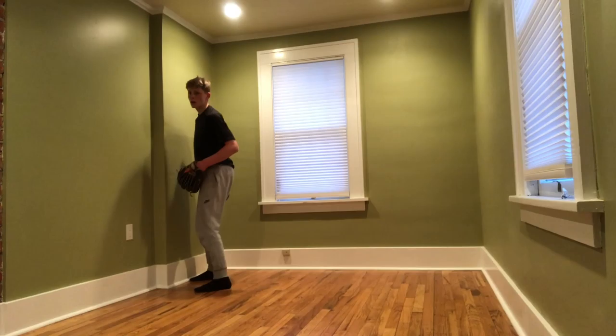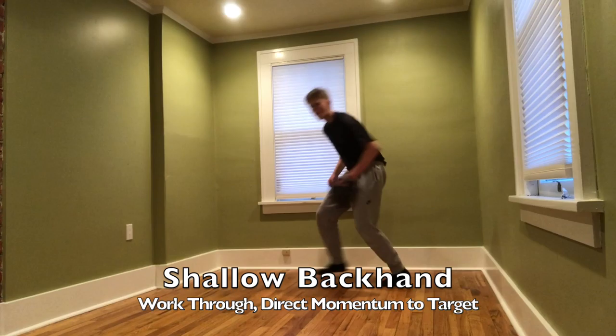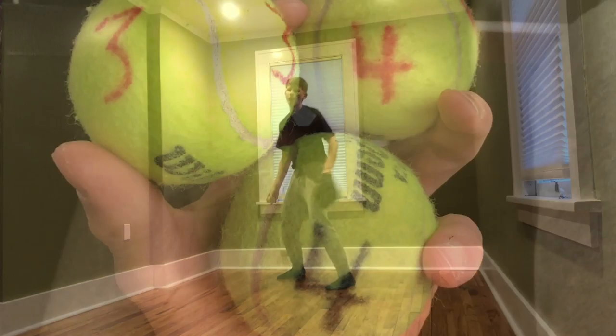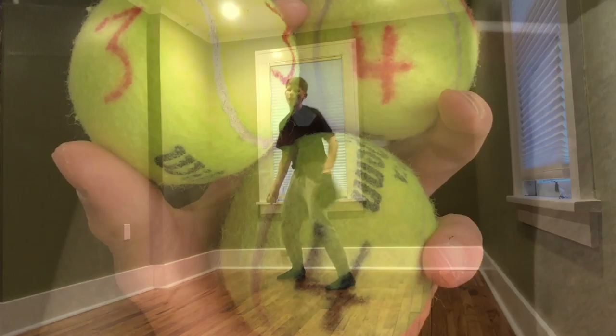The next one is a shallow forehand — you just want to work through it and direct your momentum to your target. This is for a forehand that's not super hard to get to. Next is a deep forehand — it's farther to your left side. You receive the ball and let that carry you into your turn. That's for a ball deep in the hole if you're a shortstop, or up the middle. The shallow backhand is a ball you can get behind and work through — a little to your right but not close enough to work around for straight on. The deep backhand is far to your right, where you receive with the other foot in front, then replace your feet to give you the throw.